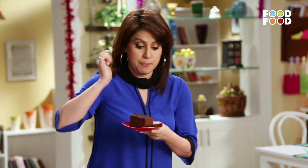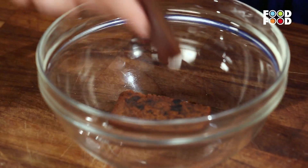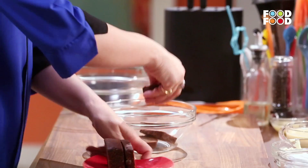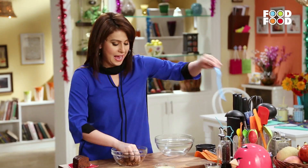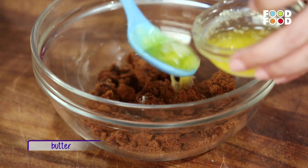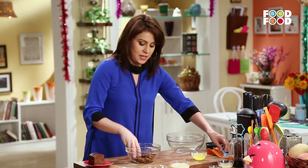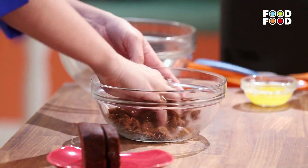Yeh raha the plum cake that I was talking about. Agar aap ghar mein nahin banana chahte hain, toh bazaar mein bhi asani se hi available hai. You can just buy it. I am taking about 2-3 slices and I am going to mash it with my hands, aur uske baad thoda sa butter add kar ke achhe se mash kar lenge.